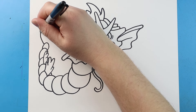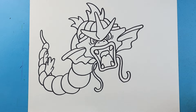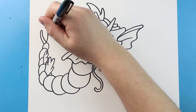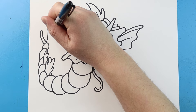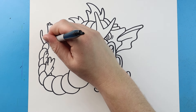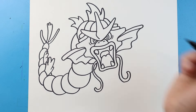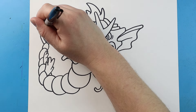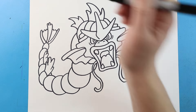Now for his tail let's draw a line that's going to come up and I'm going to bring this down. Then we'll make another line that's going to come up a little bit higher - we'll put a couple bumps on it and then bring it down. And then we'll make another line that comes up here and back down. Then I'll put some zigzag lines here and some zigzag lines here.